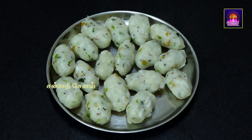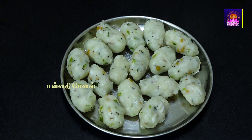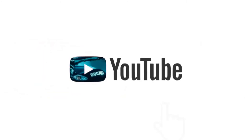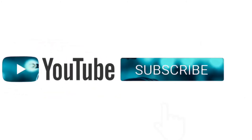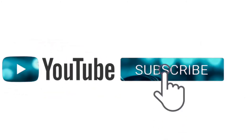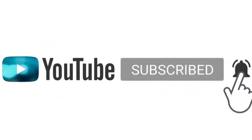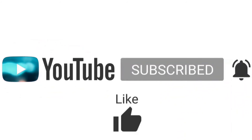We are ready to eat the food at night. It's good to eat at night. If you like this channel, subscribe to the channel and press the bell icon on the right side.